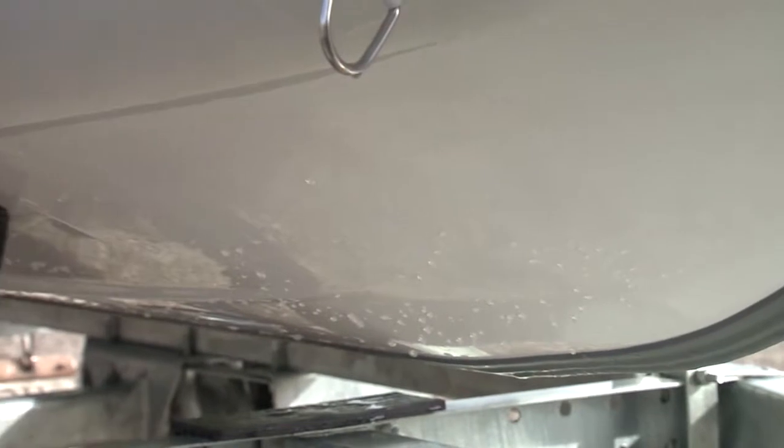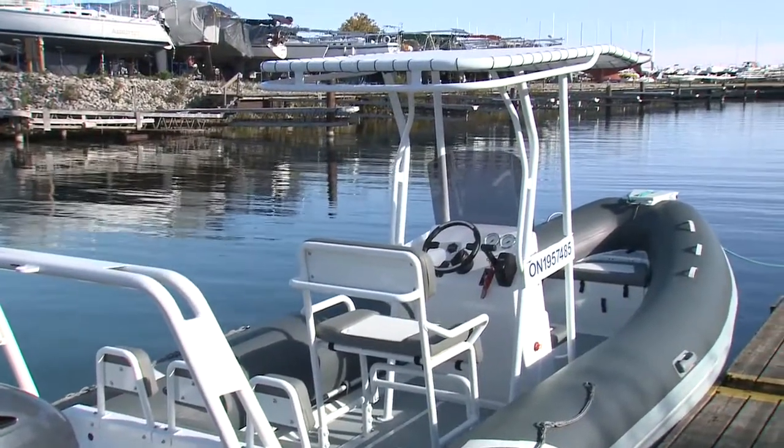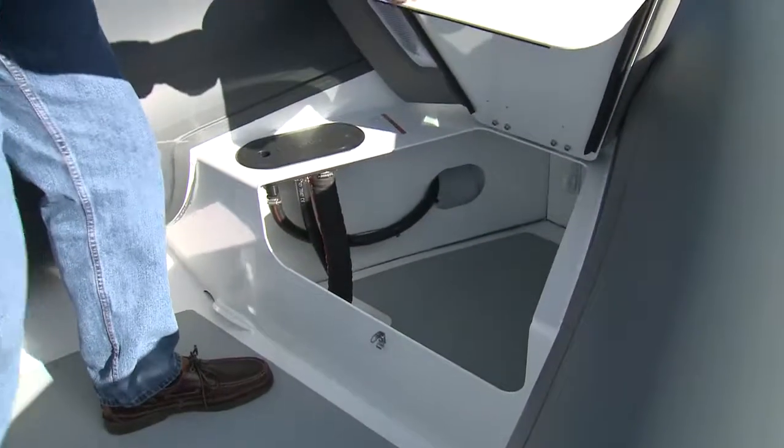Highfield even installs a keel guard. Integrated under the self-draining deck in the hull is a 150 liter fuel tank. At the bow are an integrated anchor locker, storage locker, and fuel inlet.